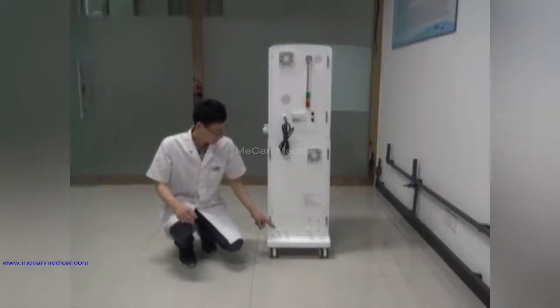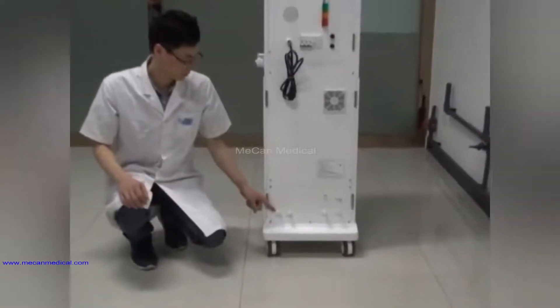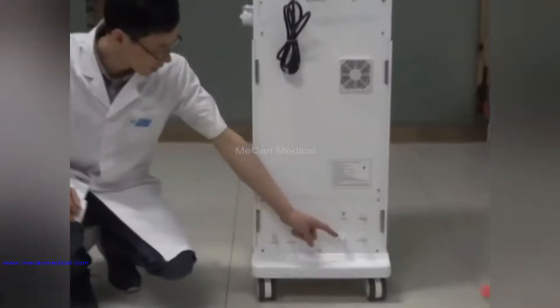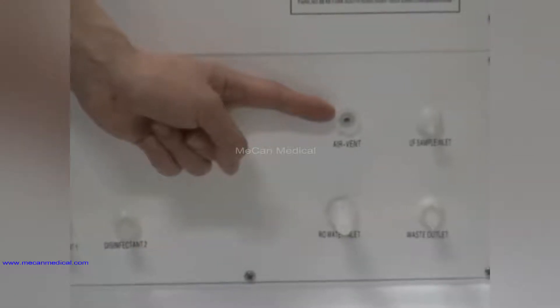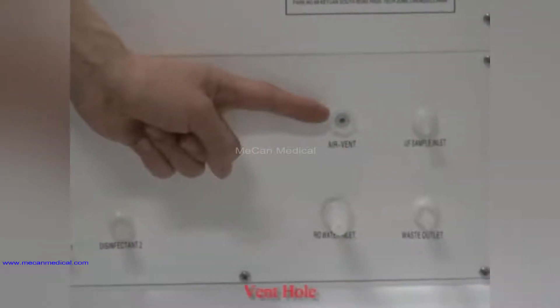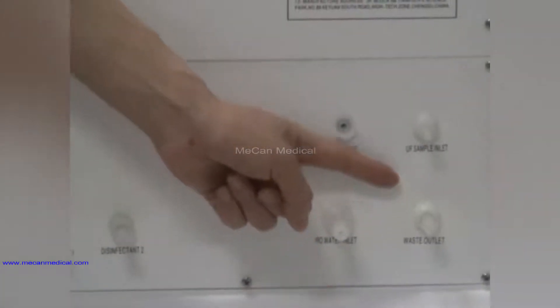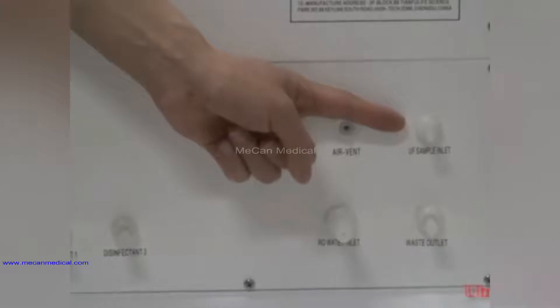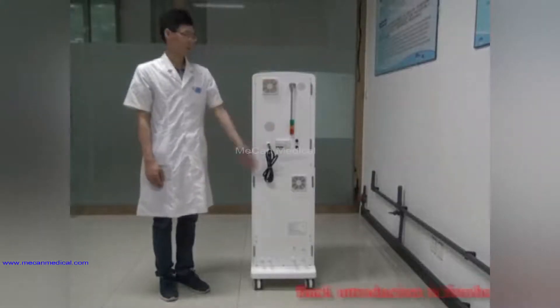On the back there is also the disinfectant suction inlet, RO water inlet, vent hole, waste outlet hole, and ultra filtration sampling port. Back introduction is finished.